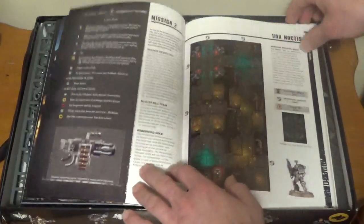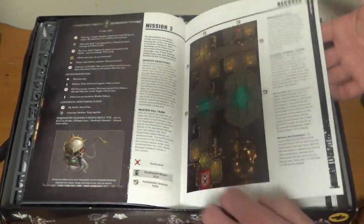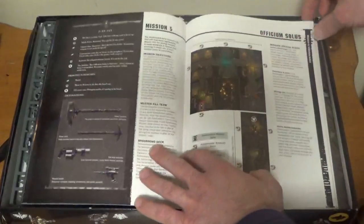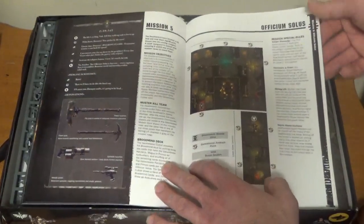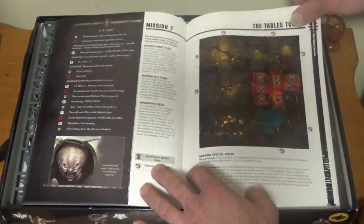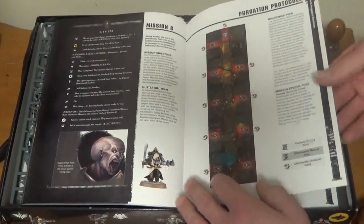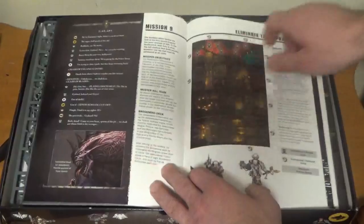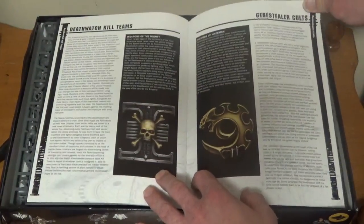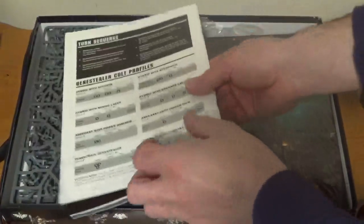Killstorm. Fox Noctis. Exterminatus Monicum. We're definitely going to have to get some games in playing this. Maybe once I get my cultists painted up, we can get some games going. Purgation Protocol. I love this artwork — look at that stuff, so cool. Devil Watch Kill Team. Genestealer Cults. This is how you expand and get into Warhammer 40k.